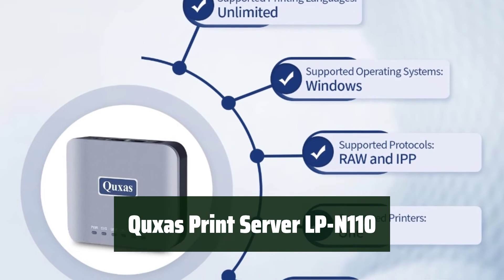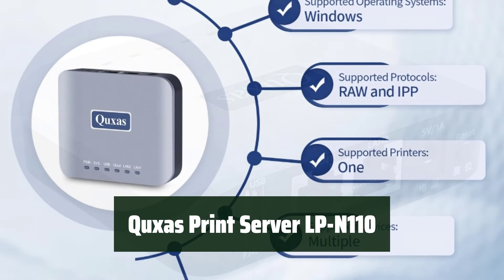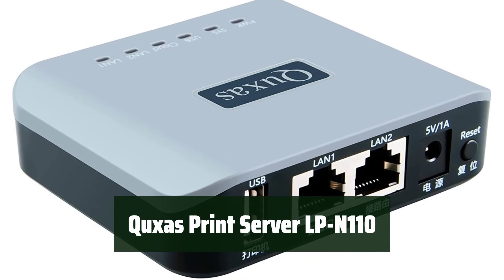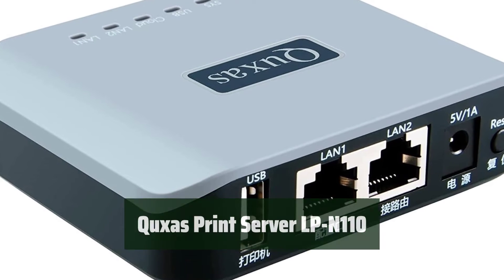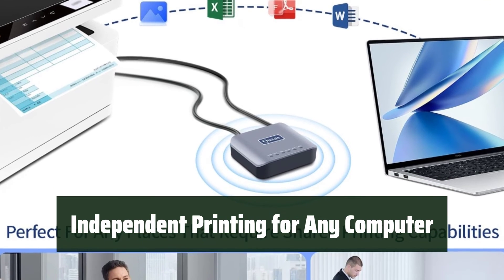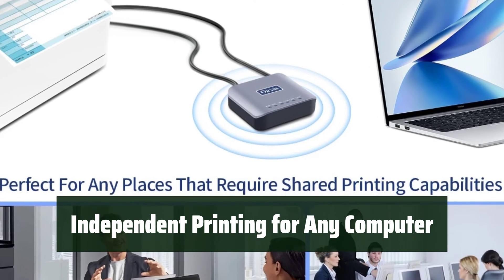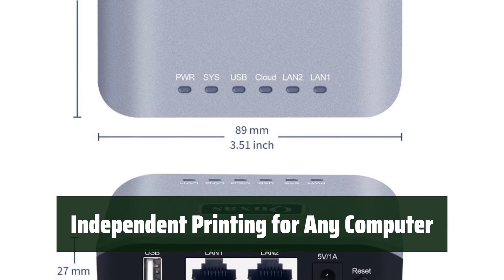Number 2. Say goodbye to the limitations of a USB printer. With the Cuxa's Print Server LP-N110, you can easily transform your USB printer into a wireless printer via Ethernet, making printing more stable and reliable. No more waiting in line — with this print server, any computer in the network can print independently at any time, eliminating printing delays and queues.